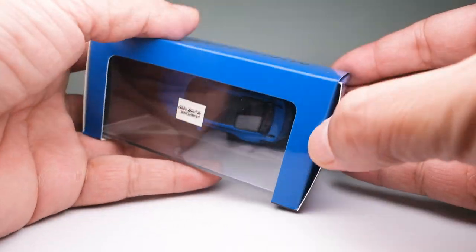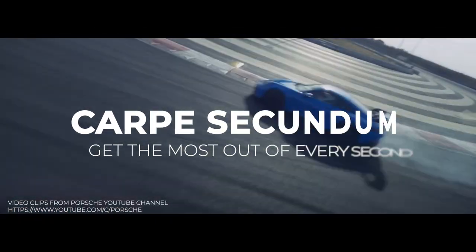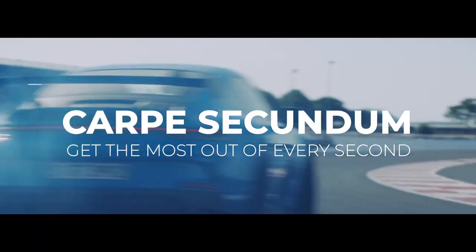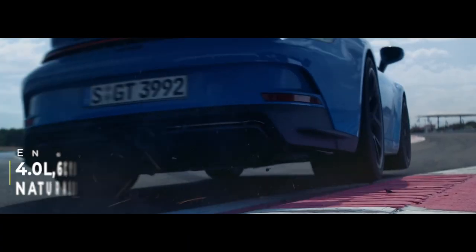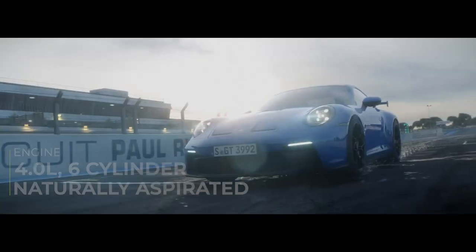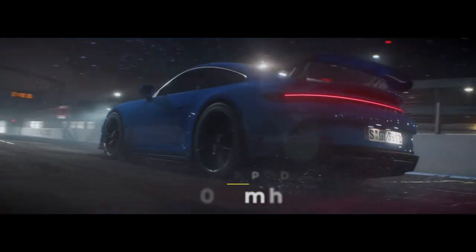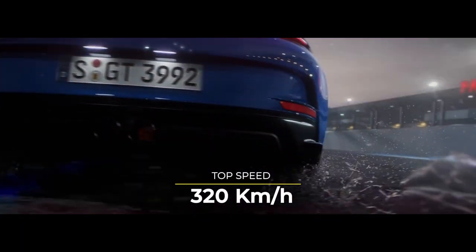So as we unbox the model, here are a few facts on this sports car. "Carpe secundum" — which means get the most out of every second — is the motto of Porsche in developing this car. Powered by a 4-liter, 6-cylinder, naturally aspirated engine, it delivers a powerful 510 PS and 470 Newton meters of max torque, with a top speed of 320 kilometers per hour.